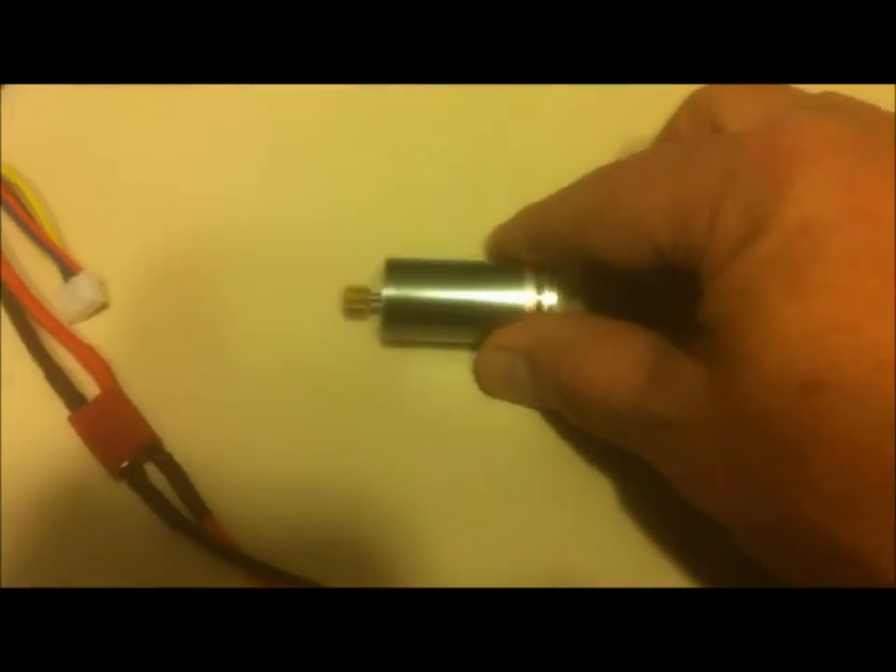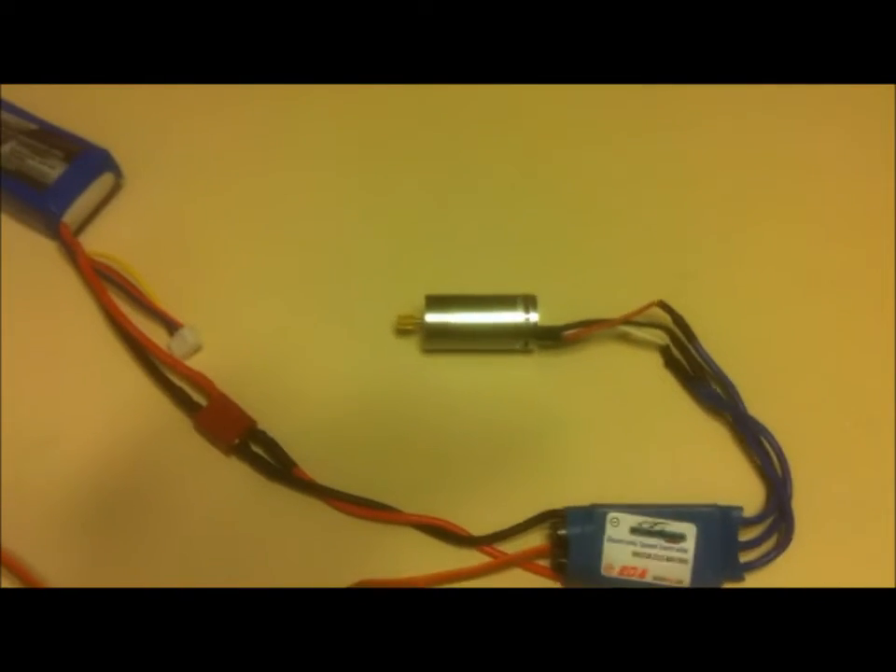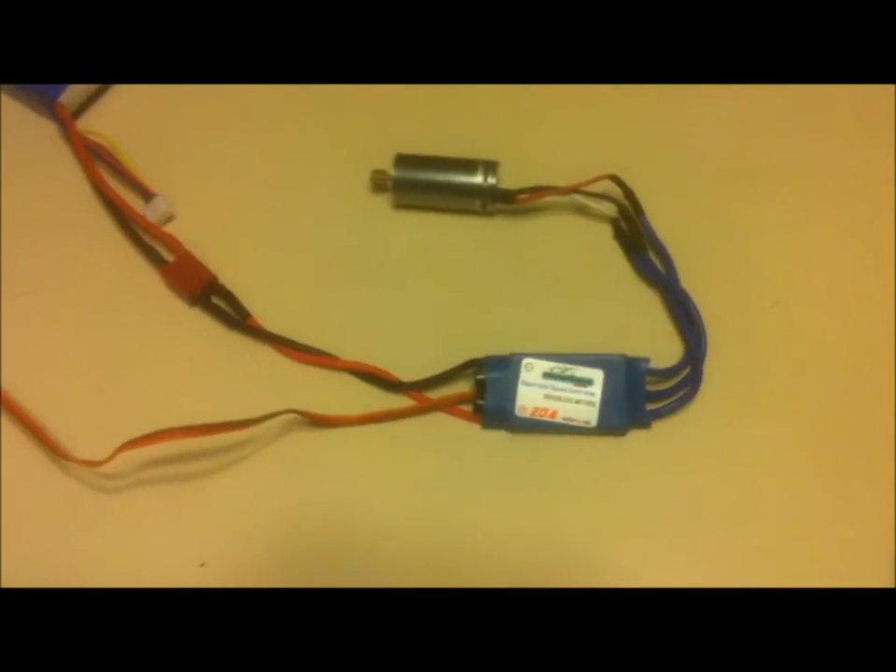I'm going to go ahead and hit the radio and turn it up. You can actually see the motor is working. And there you go — you can see that it works.